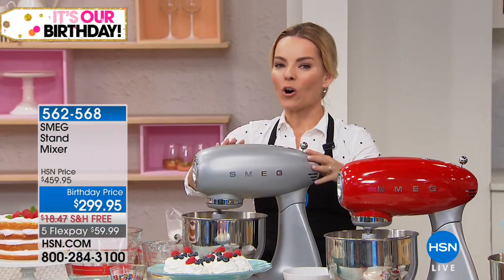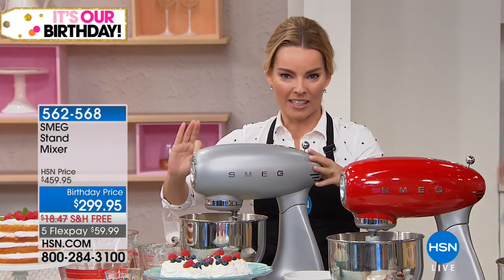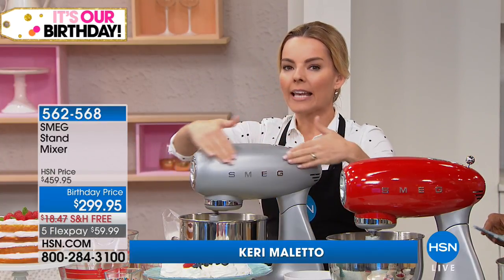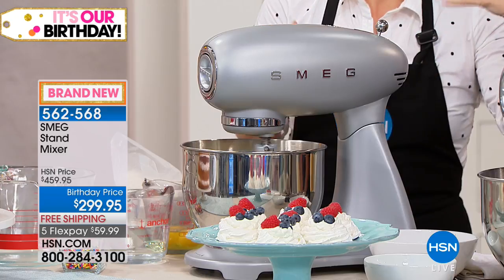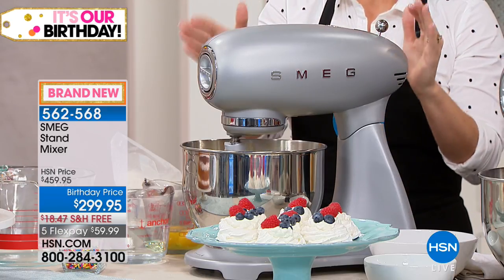This is a piece of artwork as much as it's going to do every job and be your workhorse in the kitchen. There are colors to choose from, but first I want to look at how beautiful the head — the motor head — of this is. It's got that rounded design, a vintage 50s style feel, giving you a simplistic way to use it.